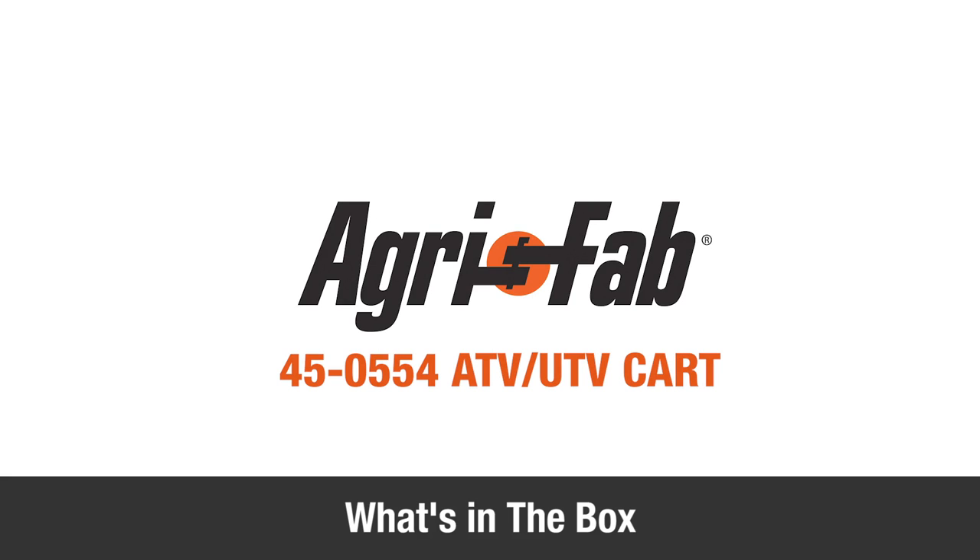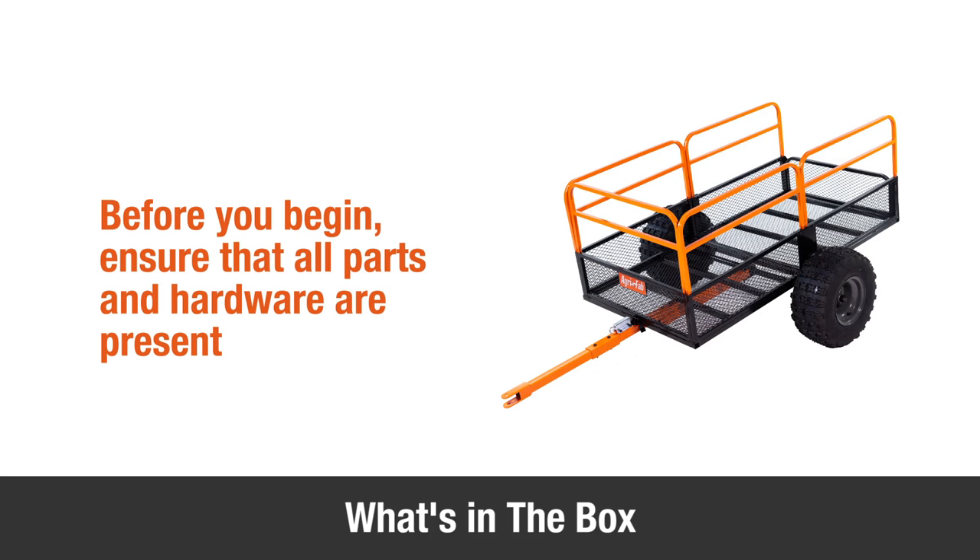In this segment, you'll see what's included in the box. Before you begin assembly, be sure all the parts and hardware are present.